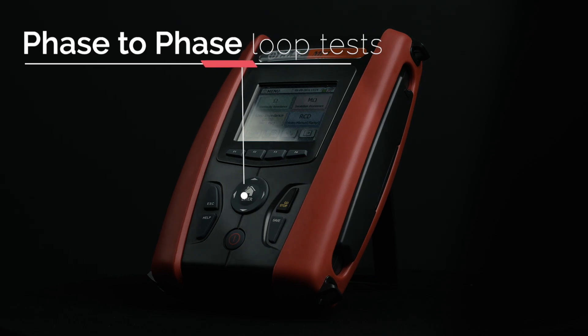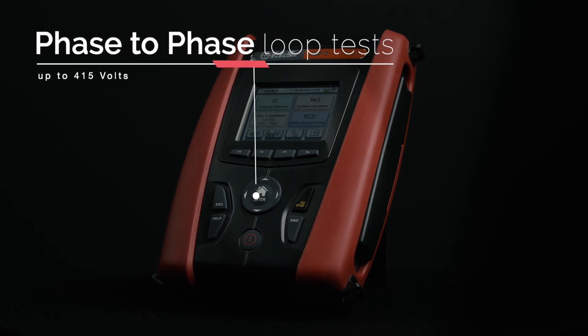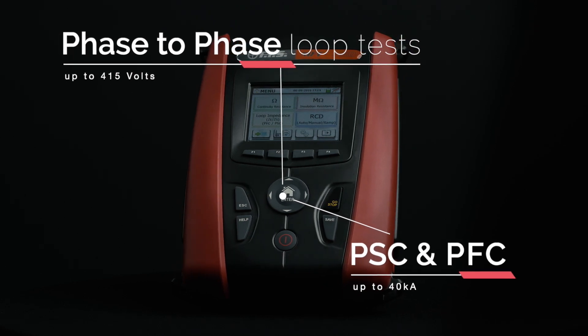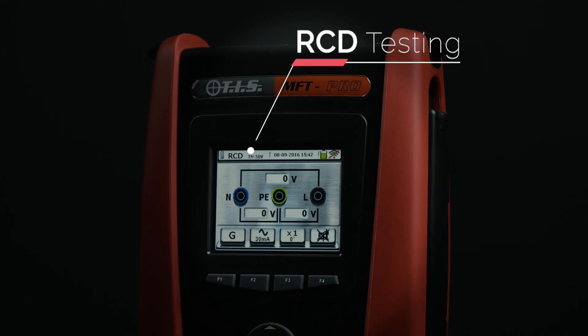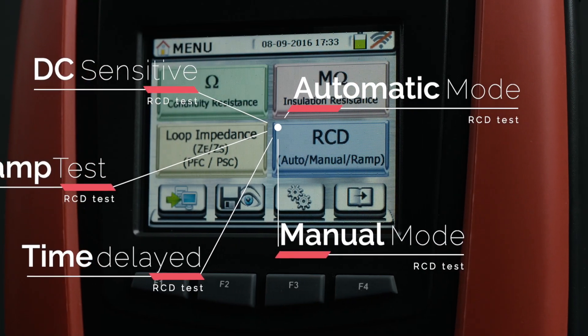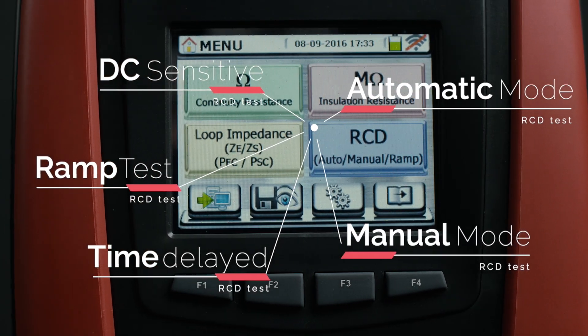Carry out phase-to-phase loop tests at up to 415 volts, with PSC and PFC up to 40 kA. RCD test modes include manual, automatic, ramp test, time delayed and DC sensitive.